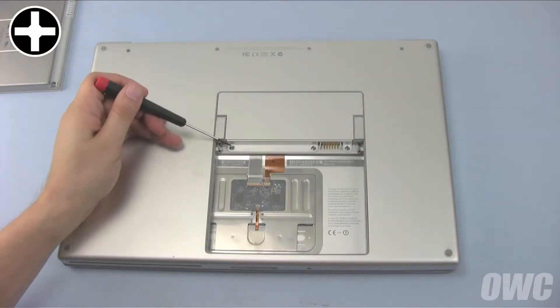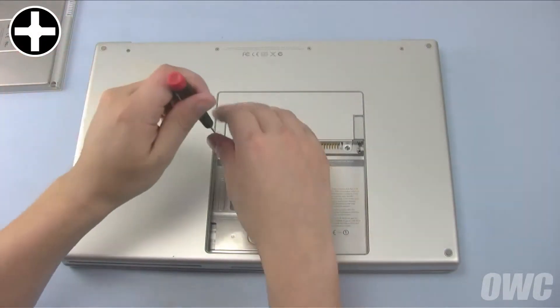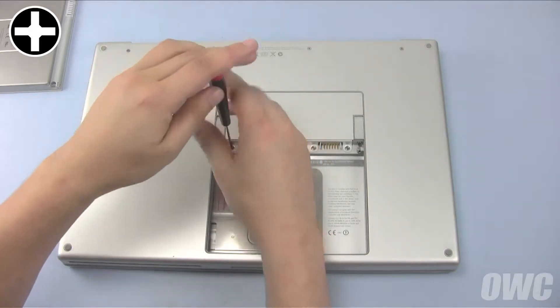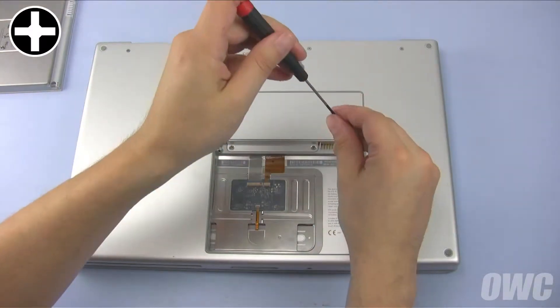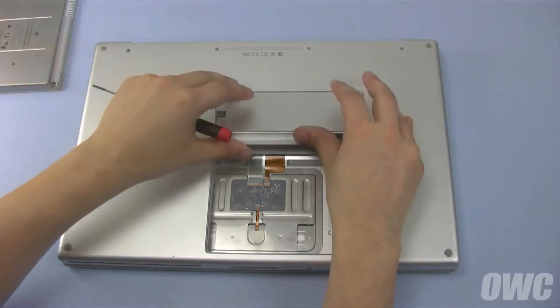You can now remove these three Phillips screws which hold the memory cover in place. Then remove the cover itself.